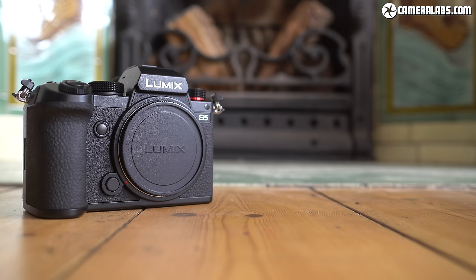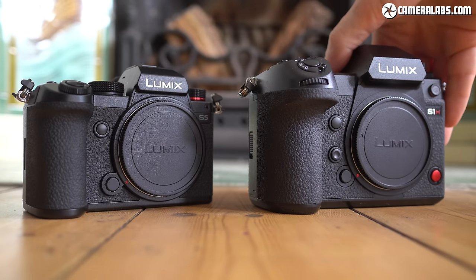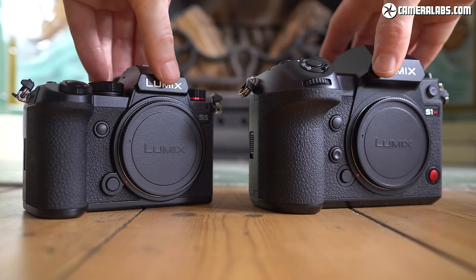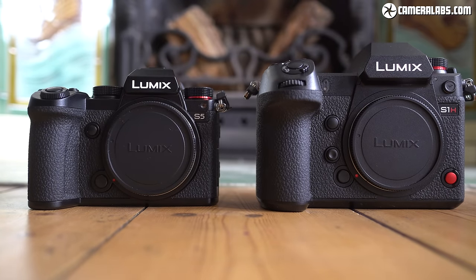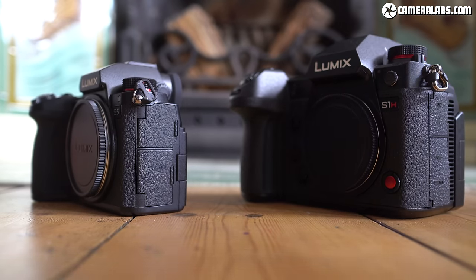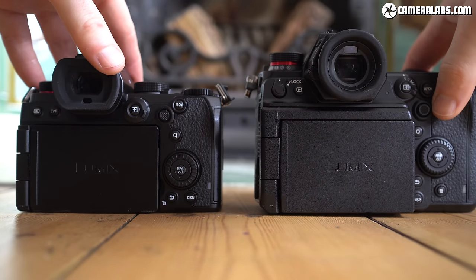Here's the Lumix S5 on the left, joined by the considerably heftier S1H on the right, representing the smallest and largest models in the Lumix S series. Measuring 133mm wide, 97mm tall and 82mm thick, the S5 is comfortably more compact than the S1H, and at 714g, it's over 400g lighter too. The S5's size and weight is roughly the same as the Lumix GH5, despite having a sensor with four times the surface area, although Sony's A7 bodies are a little smaller and lighter still.